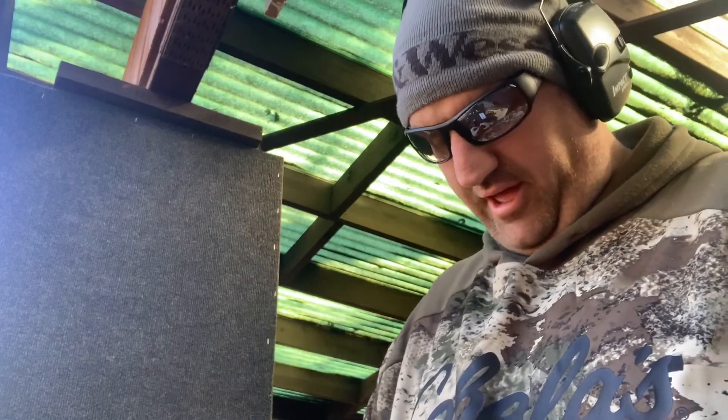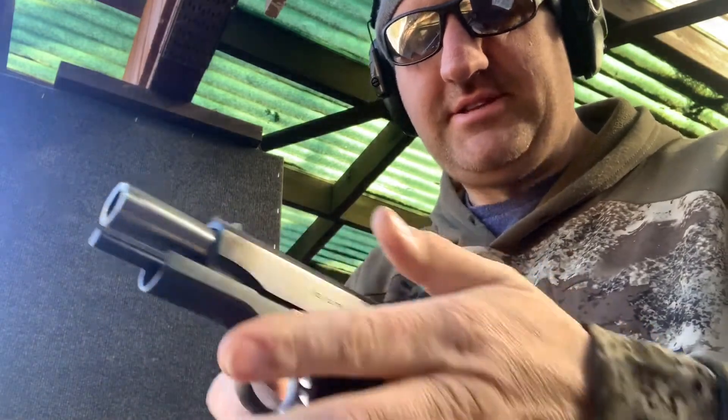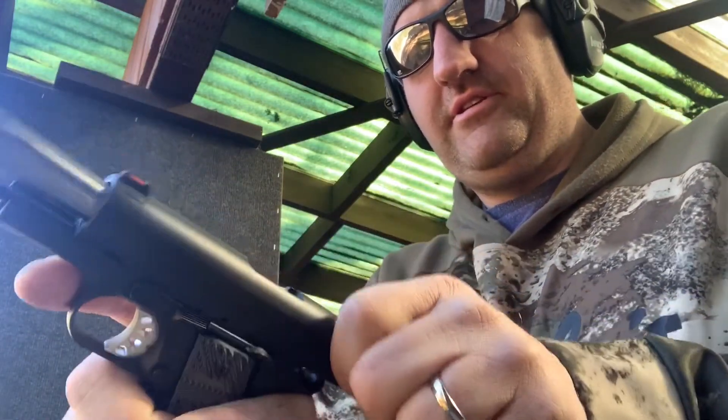Keep in mind that this particular gun is not a TRP series gun. The TRP series is their flagship 1911 — I would definitely call this one step below. It has a really nice black finish, the nice G10 grips — that's a $30 upgrade right there. And the fact the slide is very, very easy to pull and rack for self-defense or carry purposes. It's perfect.